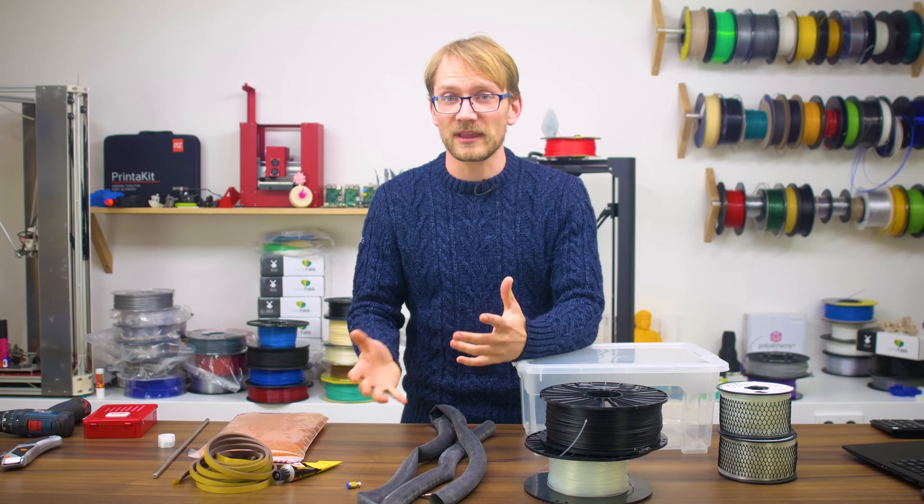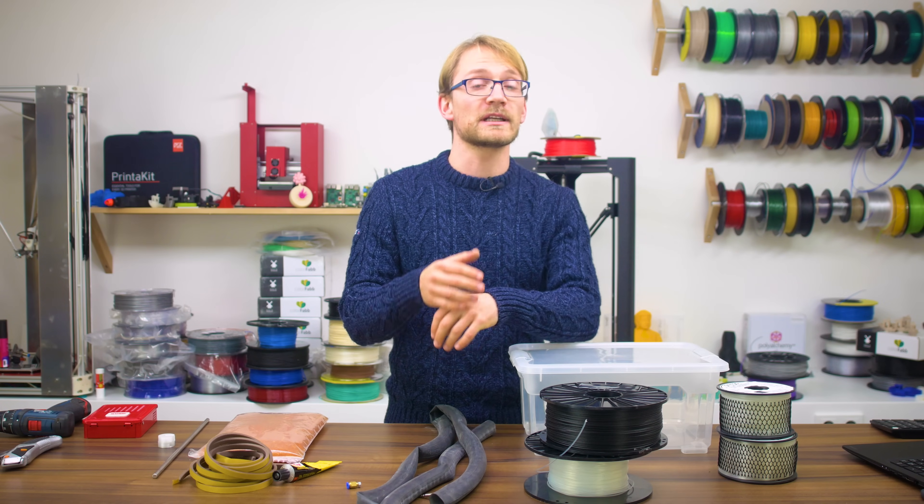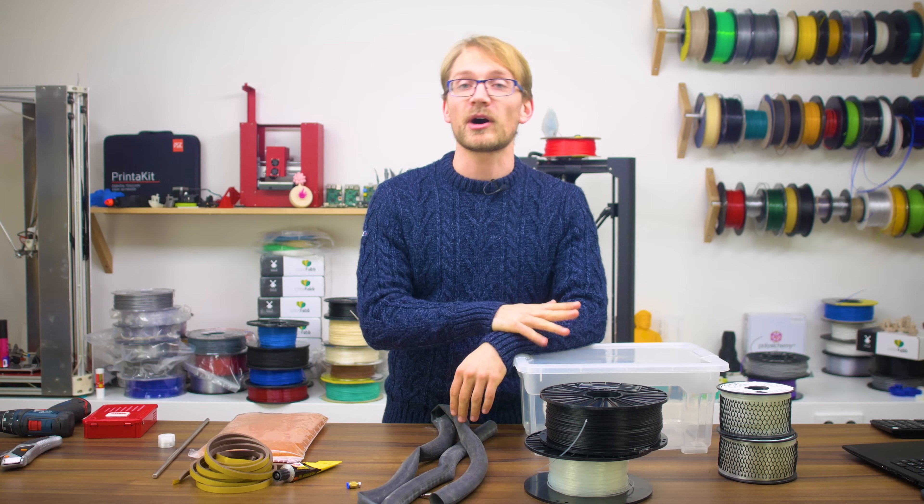What's up everyone, Tom here, and I think 3D printing, particularly the low-end consumer 3D printing we're doing here, is in a great spot right now.